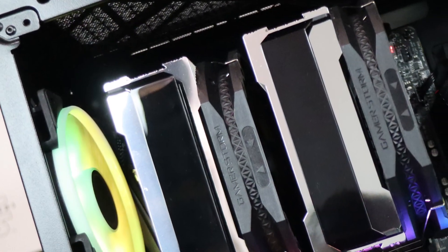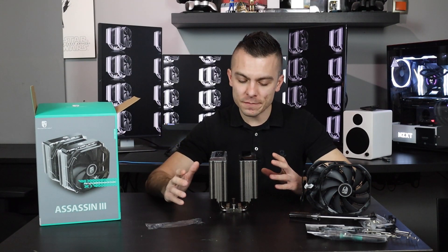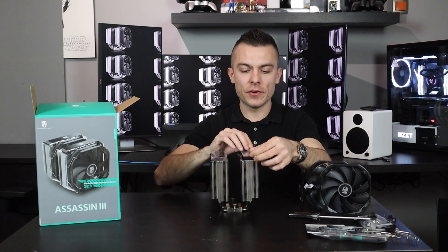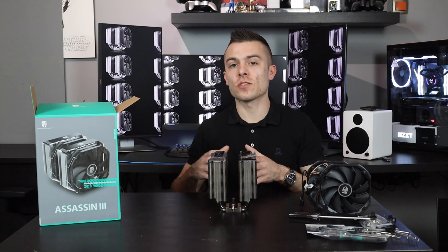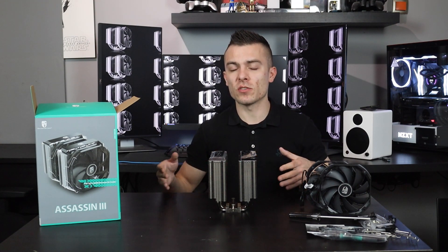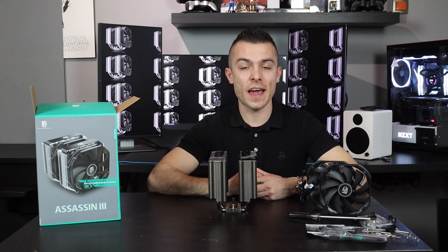We're going to place it in, run some tests on some games, and of course a heavy loader just to see the temperature on full load after loads of minutes. I really like to do tests over a longer time period because people tend to use it for overclocking or rendering videos, which can hit 100% CPU load for a constant period of time. So let's place it on an Intel Core i9-9900KF in the Deepcool McCube 310 and get some temperature results.